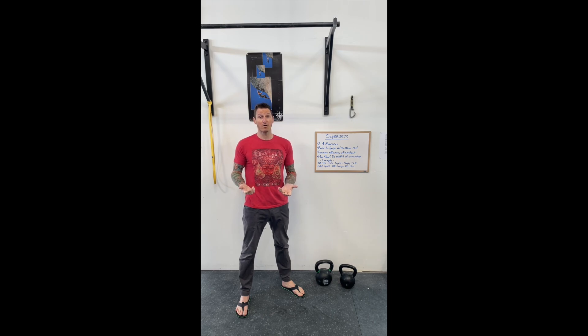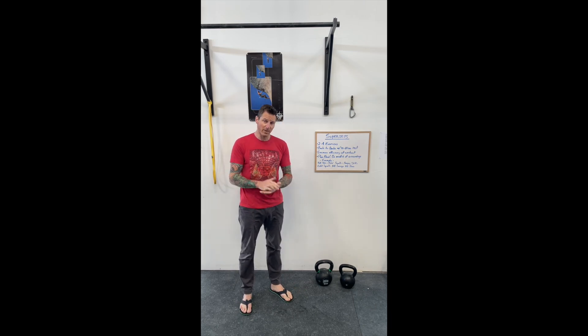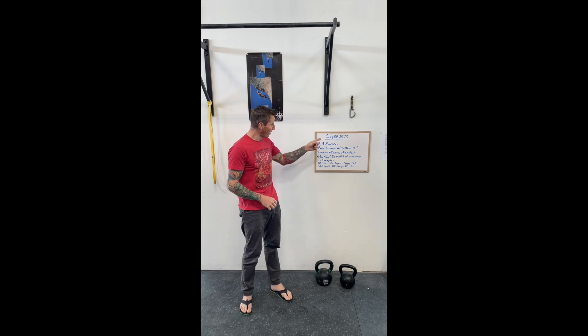And give you guys a better idea and some better tools to help yourself while you're training, and some things to keep in mind when you're in crowded training spaces with other individuals — whether that's a climbing gym or even just at the general strength gym. So one of the things I wanted to talk about today are supersets.